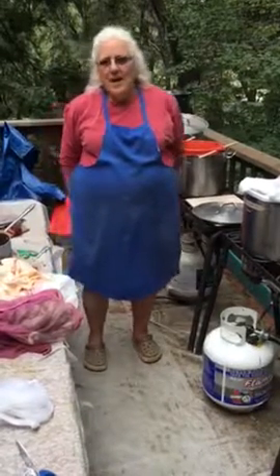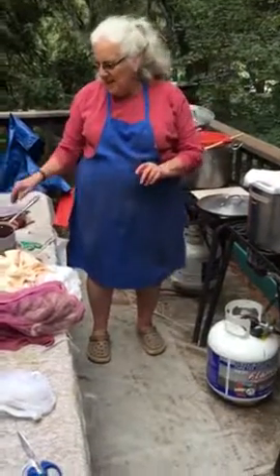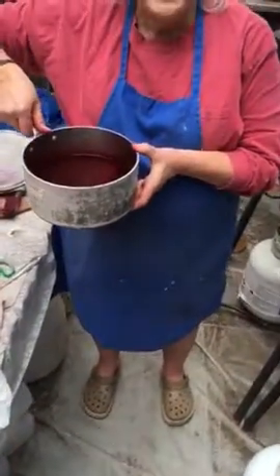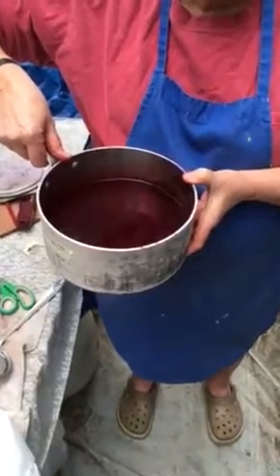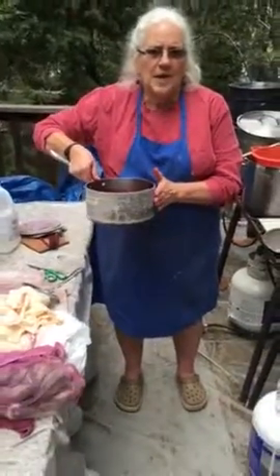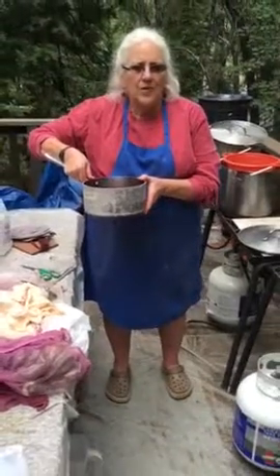I've done a little sleight of hand here. This pot, which is my brew, is not last night's pot. There's actually a lot more of it here because I'm going to be dyeing more weight — more fiber.